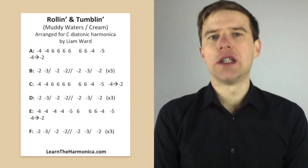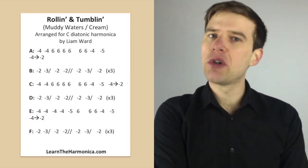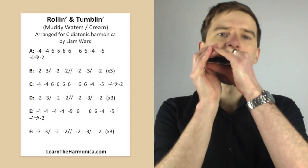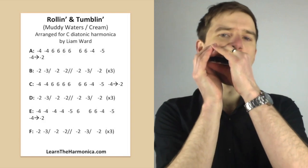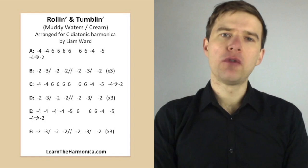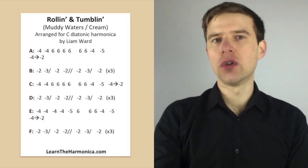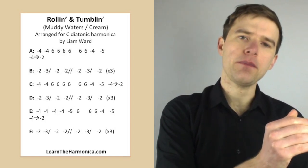So the vocal line — I'm calling it the vocal line because it mimics the melody of the vocal. In the Cream version there's a harmonica solo that does this and you might want to play it behind the vocal or use it as part of your solo. The line is something like this. We've got four draw, four draw, and then six blow four times, and then six blow twice again, and then four draw, five draw, and then a four draw that slides down to a two draw.